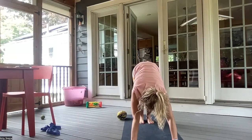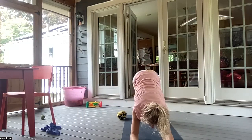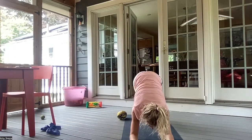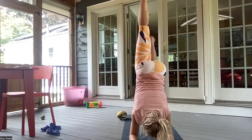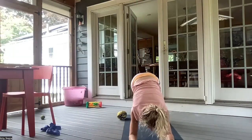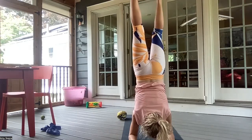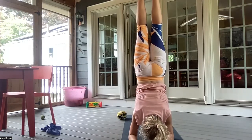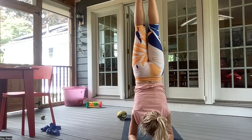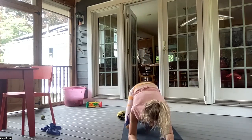Inhale, bend your knees, gazing between your hands. And exhale, plant your forearms down to the mat, still gazing at your fingers. Inhaling in dolphin. And exhale. Option to stay here and maybe come into a forearm balance. Inhaling. And exhale. Holding here for however long you'd like. We'll all meet back in a wide-legged child's pose.